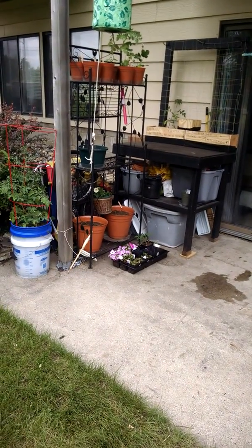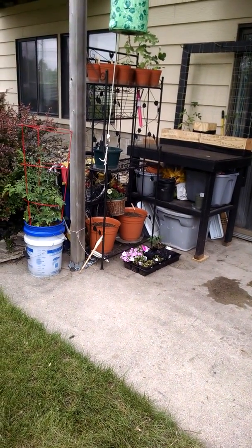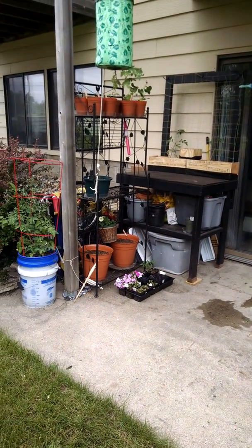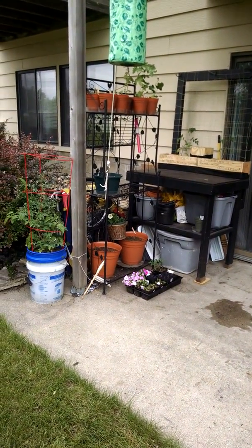Video update number one on the patio garden. It is May 30th, just a couple weeks after our frost date. We got everything going on the patio here, or most everything.